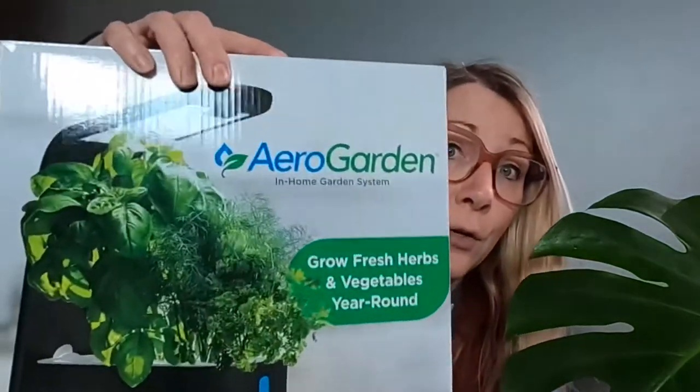There are so many different units out there. For this video I'm going to focus more on AeroGarden and some of the things to consider if you're getting started. I have a new AeroGarden Sprout — I'm going to do a separate video on how to set it all up — but this video is going to be more about things to look out for when you're just getting started hydroponically.